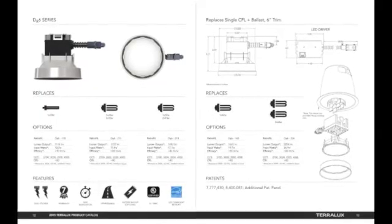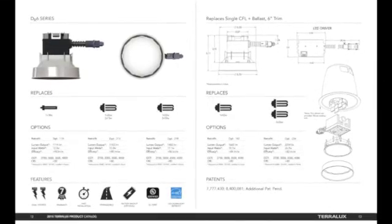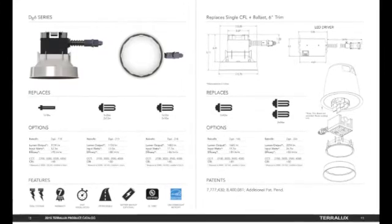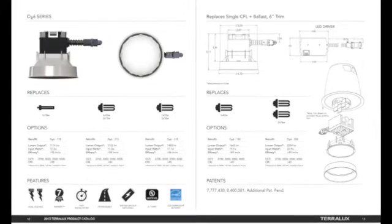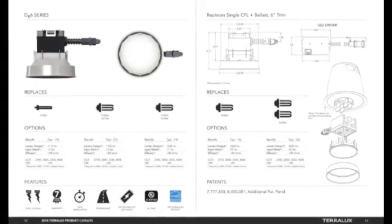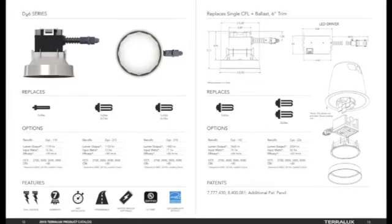The DR6 retrofit kit is a versatile LED engine that can replace horizontally mounted CFL lamps in down lights, all the way from a 1x18 watt configuration up to a 2x26 watt configuration, with lots of steps in between. It has a seven year warranty.